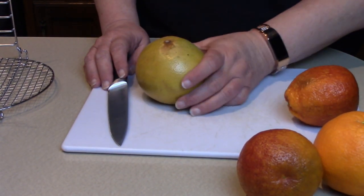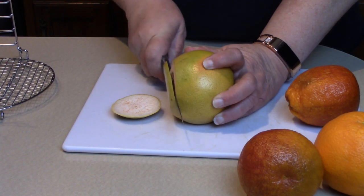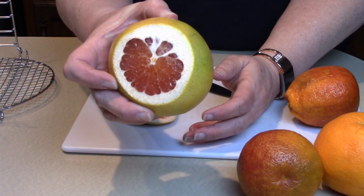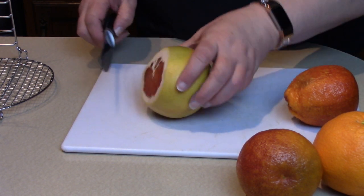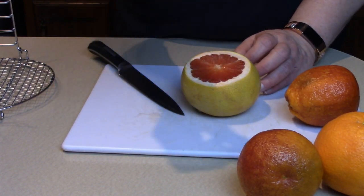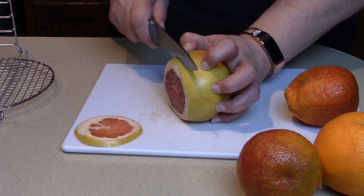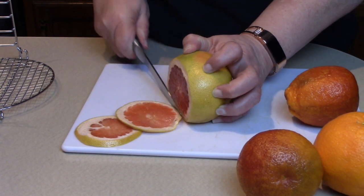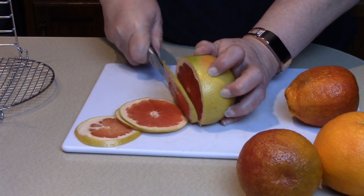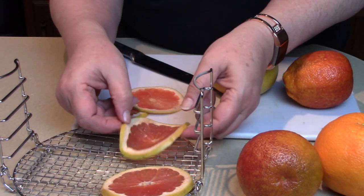We're going to take a nice sharp knife and cut very thin slices. Let's start with the ruby red grapefruit — cut off enough of the rind until we start to see some nice fruit in there. I just love when we get bright colors in the citrus fruits, and that's what I was hoping for with this selection. We're going to cut this as thin as possible — you can almost see through it. A nice sharp knife helps you get good thin pieces.